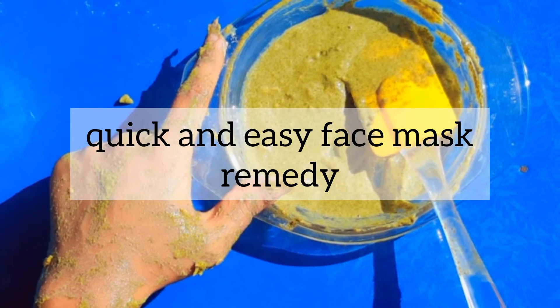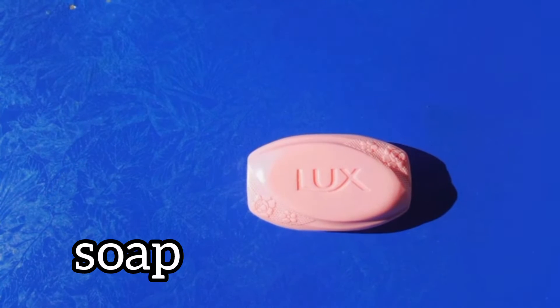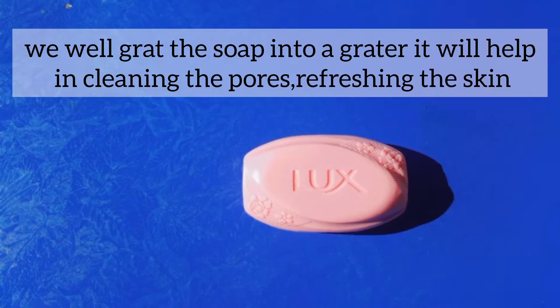Assalamualaikum, today we are going to make a very easy and quick remedy for a face mask which will be very different from your regular face mask.